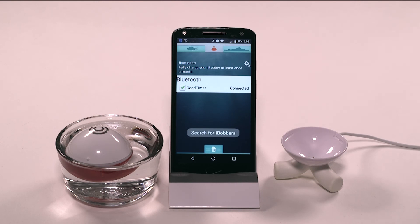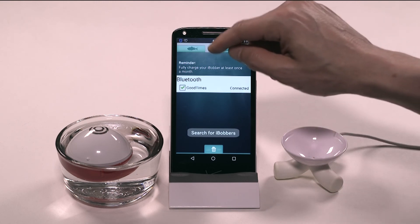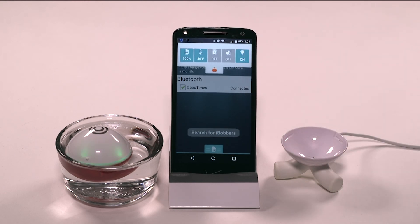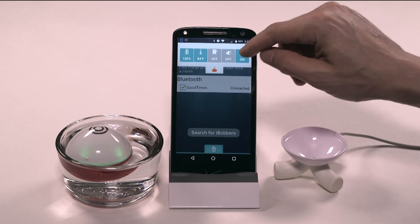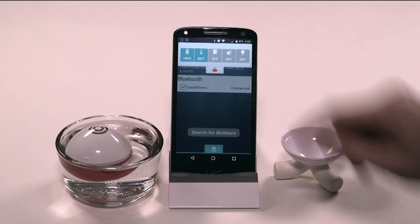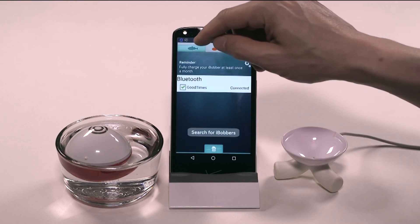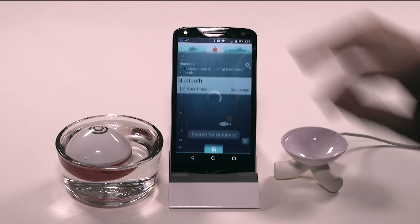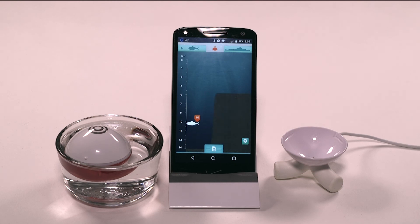If you don't see that green flash but want to check the connection, simply tap the LED beacon on the fish finding screen. It should light up. And that's about it. You're ready to use your new iBobber. Simply tap either the fish finding icon or the water bed mapping icon depending on which one you want to use. Now go out there and have fun with your new iBobber.